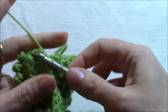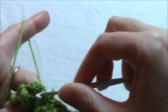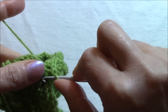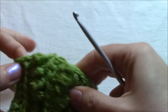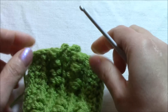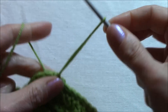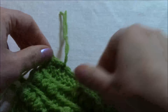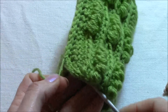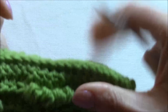Now I will go a little bit here on the back side, like this, to create the same curve here. I think I am ready and I can just cut the yarn. I will cut it like this and pull it to the wrong side, and of course later I will sew it.